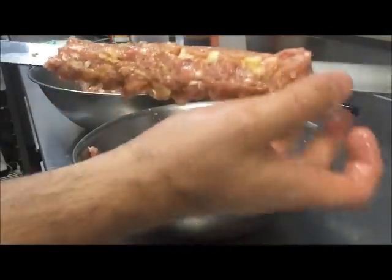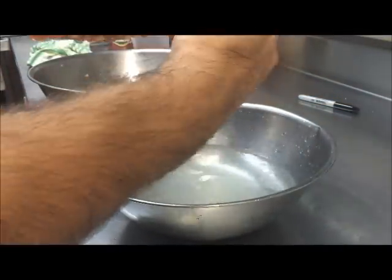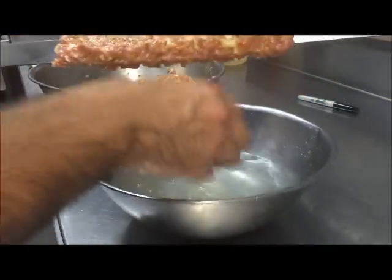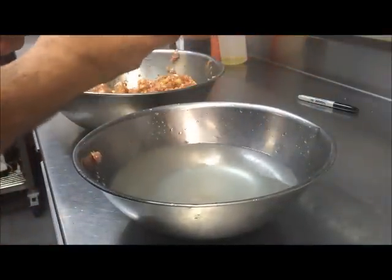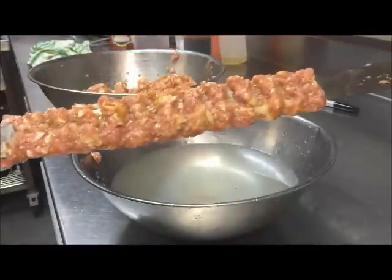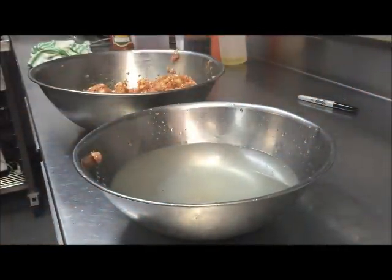Get your hand wet again, flip it over, repeat the same thing again. As you can see, we're getting a nice form now. We don't want it too thick because it's not going to cook all the way through, and we don't want it too thin because then it will just be too crispy. And that's all we're left with — it's completely skewered on. For the sake of the video I'll just do one to show you, but all you're doing is repeating the same thing over and over again.